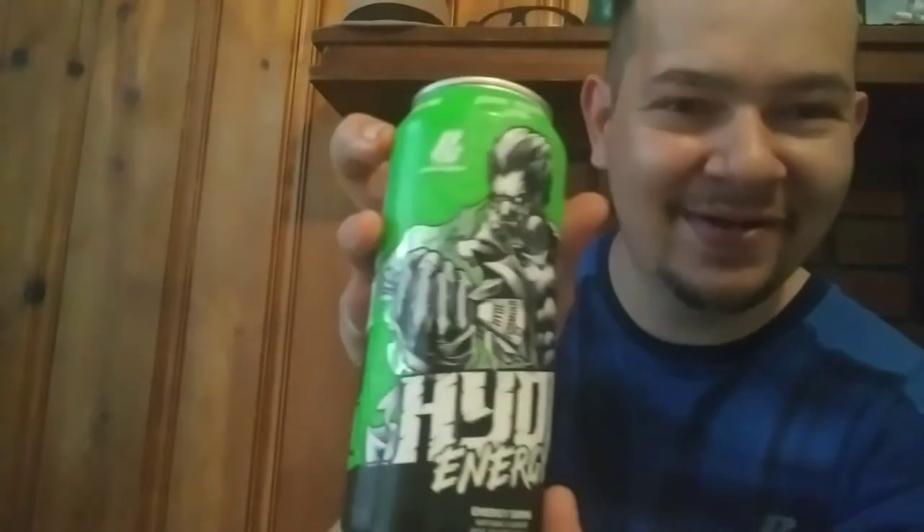That was nice. Here's another good look at the can real quick. If you guys want to use my discount code PS10 Nightfall, you guys can get some of these with a 10% off discount, and I get a little kickback but you guys also do as well.